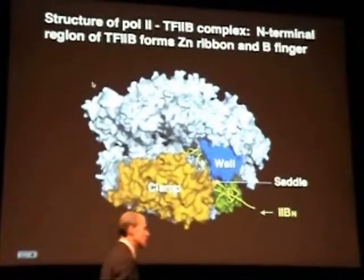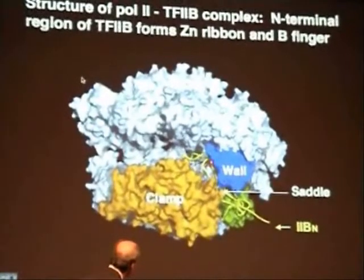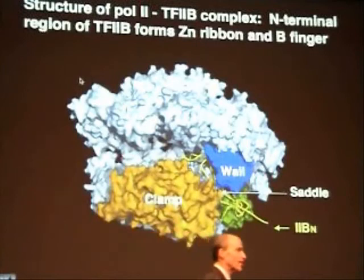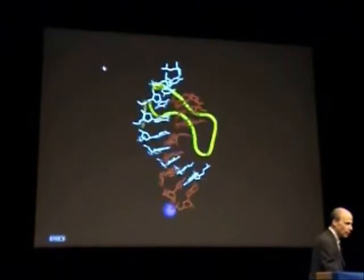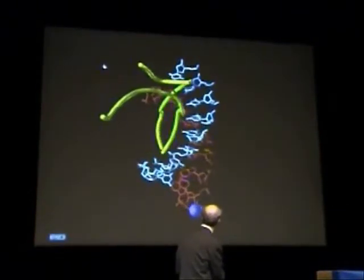Now to emphasize that point, what I will do in the next slide is to superimpose the B-finger from this co-crystal structure with the DNA-RNA hybrid helix from the previous transcribing complex structure that I have described in detail. What you will see is that there is actually no clash — the two can coexist in regard to the template strand of the DNA.